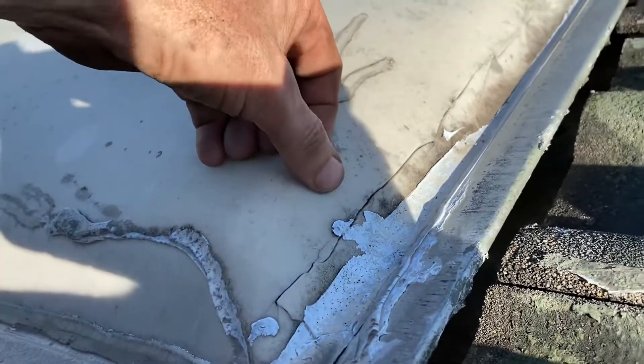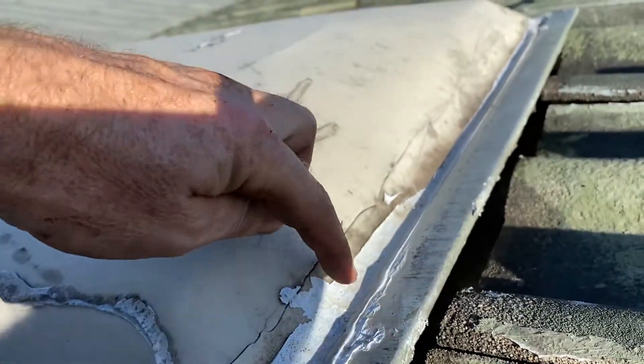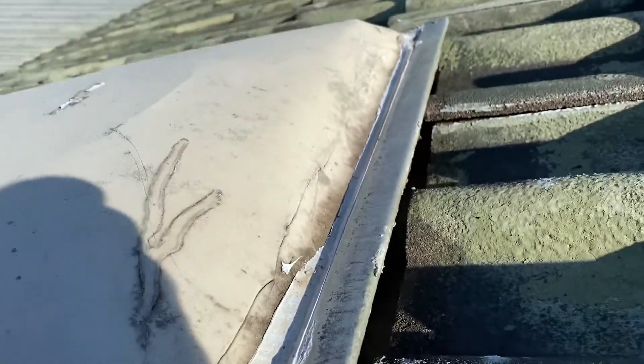You're gonna have to seal this. Water's building up, getting caught up and then running in. You see,